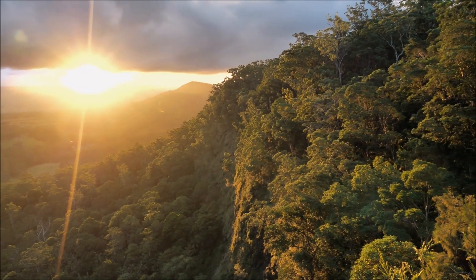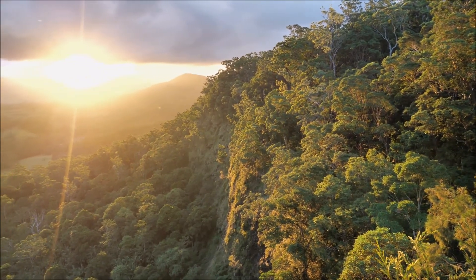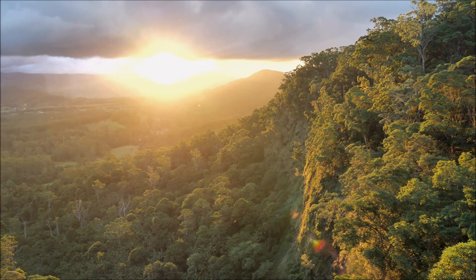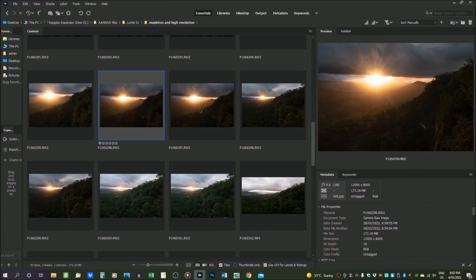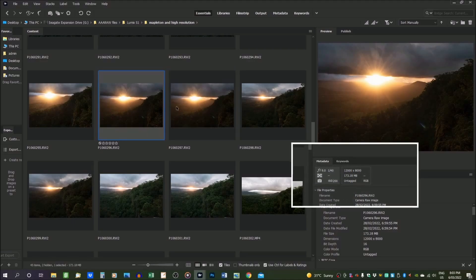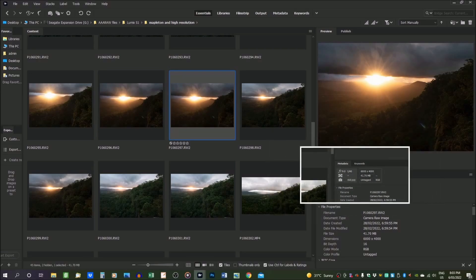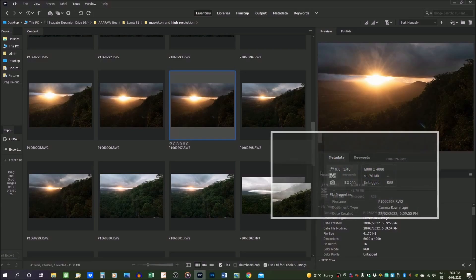So that's what happens before you press the button — now I want to show you what happens after. As I go through the files in Adobe Bridge, at first glance the two shots look identical, but if you look at the details you see the high-res image is 12,000 by 8,000 pixels and over 173 megabytes. That compares to the regular photo which is 6,000 by 4,000 and a much smaller 41 megabytes.